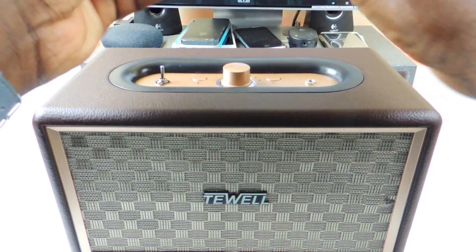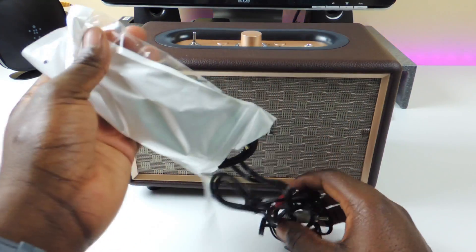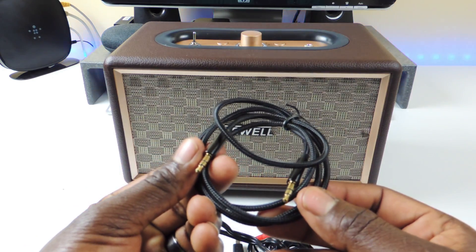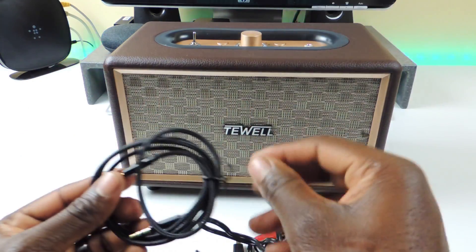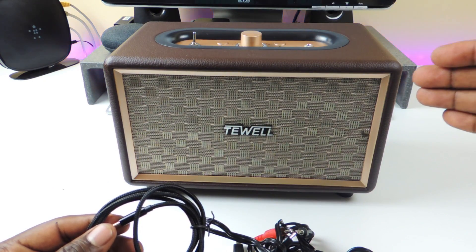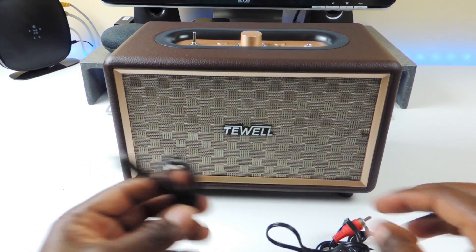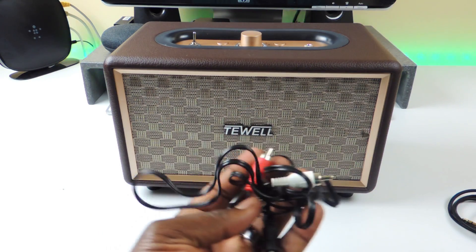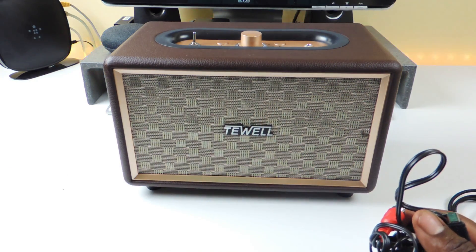So let's open this up and see what we get. These are the cables for both of them. It does come with a braided aux cable so you can plug it into your phone or plug it into Alexa and have a bigger speaker. There's also a charging cable for the other one, and a cable you can hook up to your TV or computer and use it as a soundbar.